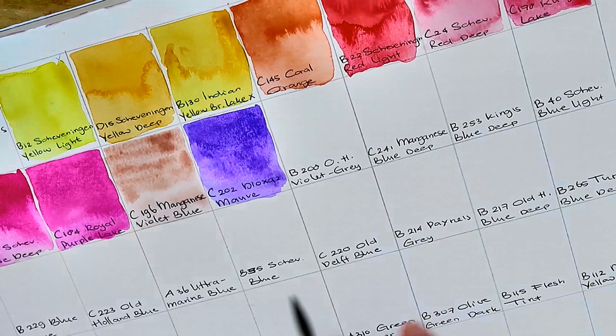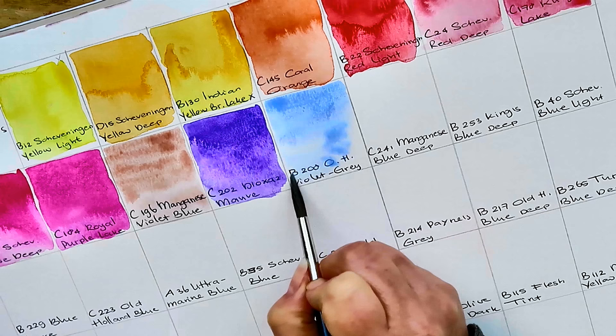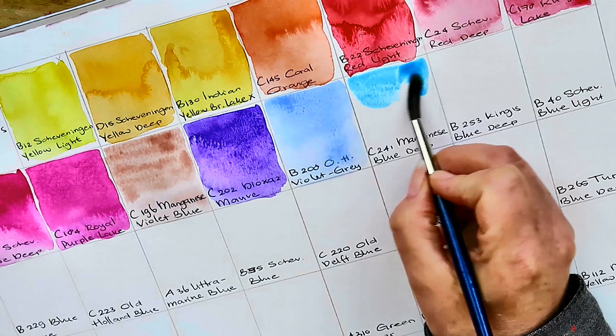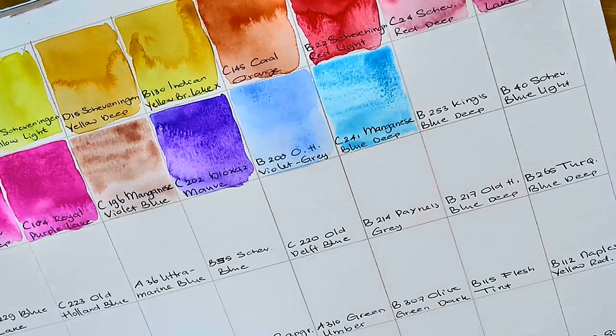Then we have B208 Old Holland Violet Gray, and in the palette it looks exactly like B253 King's Blue Deep, so I'm really curious about this. It actually really does look a lot like the King's Blue Deep, although the King's Blue Deep may be more transparent. It's just a light blue basically. Then C241 Manganese Blue Deep — that's a beautiful color. This one actually really granulates — you can see it clearly — and I love it very much.